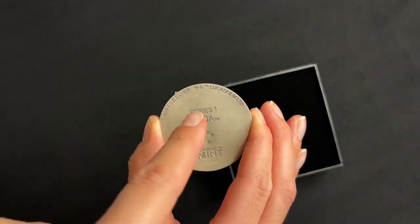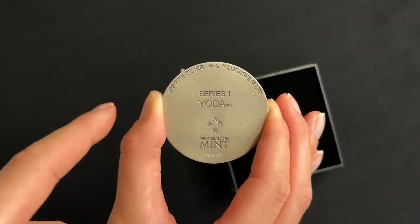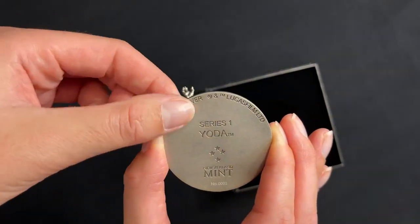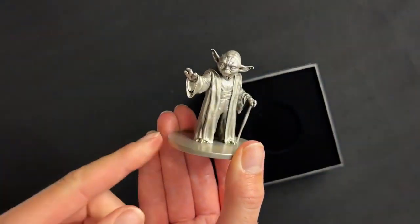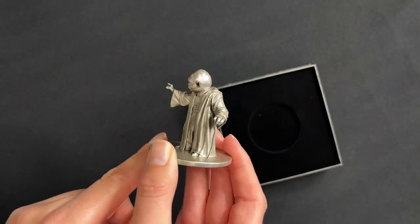On the bottom of the base you've got confirmation it's 999 fine silver, the Lucasfilm copyright, and down the bottom here is the unique production number of the miniature.